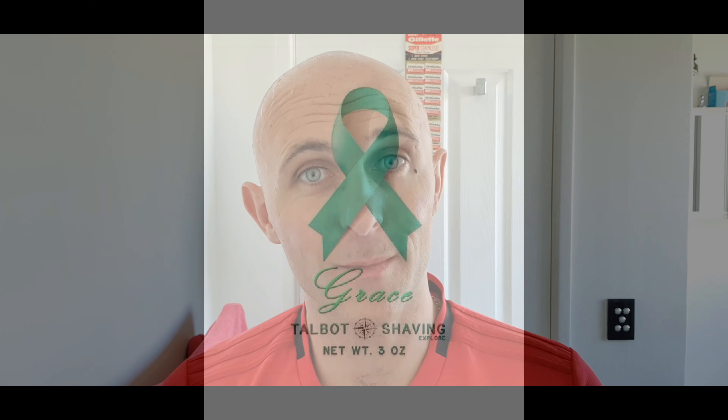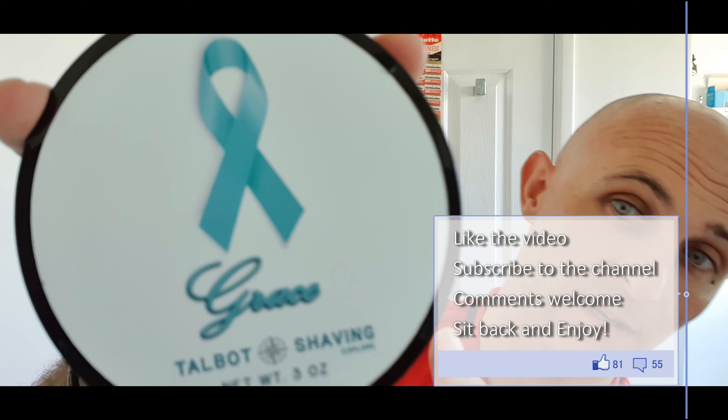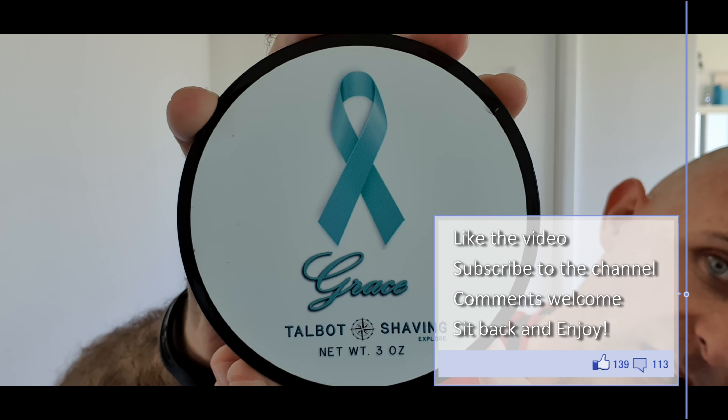Hi everyone, welcome back to another Cat Above with Chris. Going for a head shave. I have been out, had my face shaved this morning using the same soap, which is going to be Grace from Talbot Shaving.